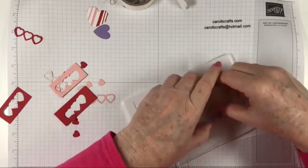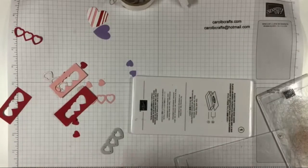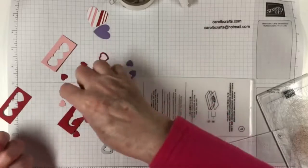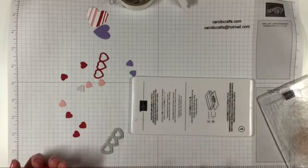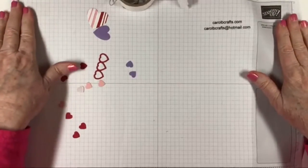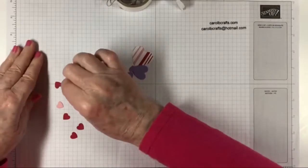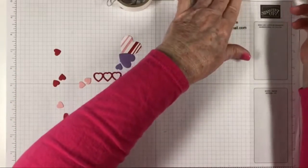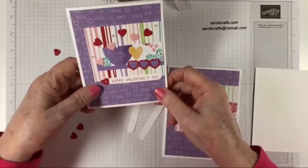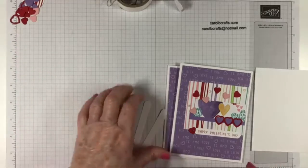I just needed three hearts. So we don't need the others — we just need the ones with the adhesive. Let me clean off my desk and get everything out of the way. Let's bring this in and go ahead and do some stamping. We're going to stamp 'Happy Valentine's Day' on that, and on the inside we're going to stamp 'Happy to Have You in My Life.'